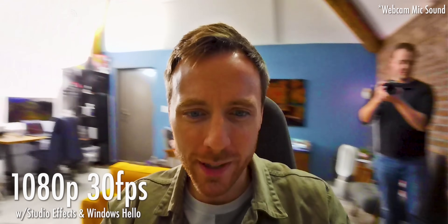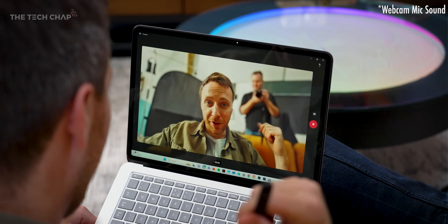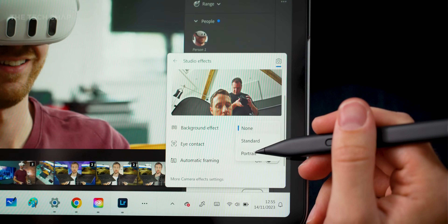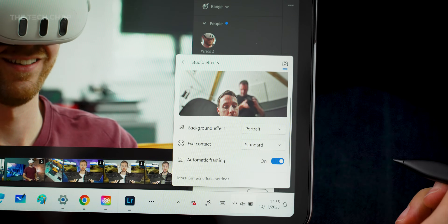And then we've got the webcam. It's a 1080p, 30fps webcam — I thought this might be a little bit better, it's blowing out the background, but the quality's fine. You do have a couple of extra features, like being able to blur out your background, plus there's auto framing. All this is down to the new MPU AI processing chip, which means all this can be processed on the fly — which is a first for an Intel-based Surface device.